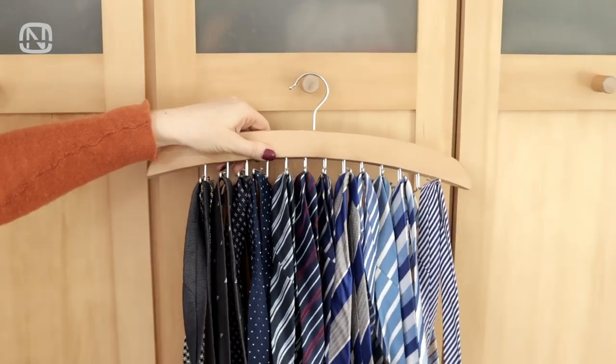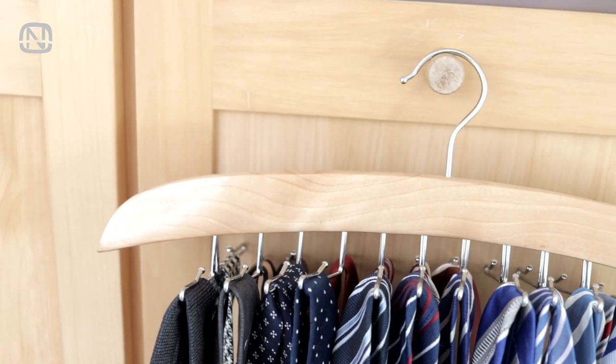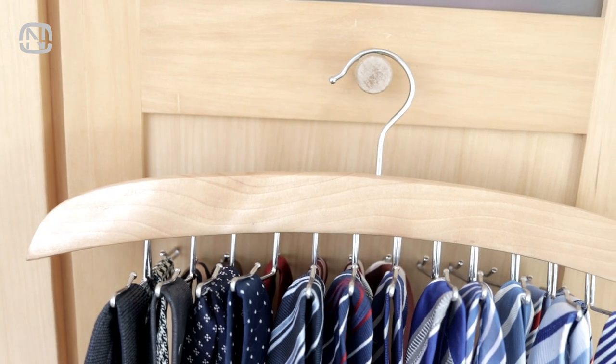These hangers are also available for storing neckties. My husband has been using one for several years and is very happy with it.